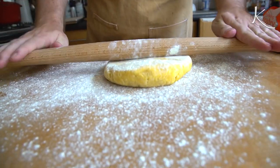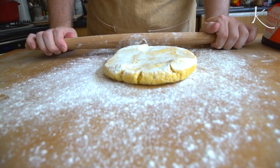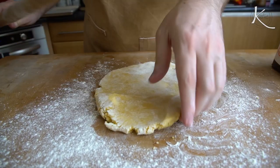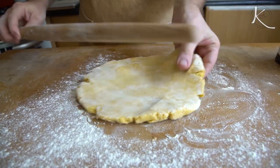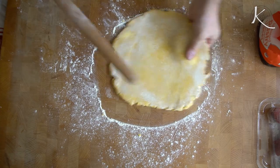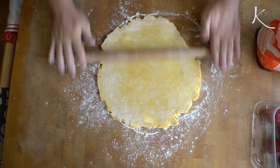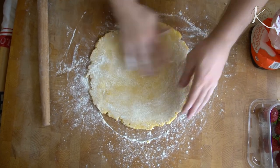Roll a couple of times each way and then turn it through about a quarter. The key is never go over the end or the back because that's when you end up with uneven surfaces — so just roll, turn. If you ever feel the dough sticking you can add a little bit more flour, it's fine. We're gonna roll it and try and keep it round. The reason you do the quarter turns is it should help keep it in a nice round shape. Just keep it moving because as the dough sits it's more likely to stick to the surface.